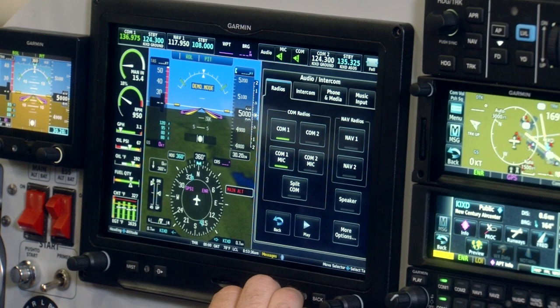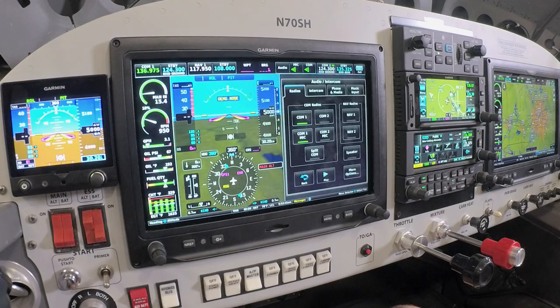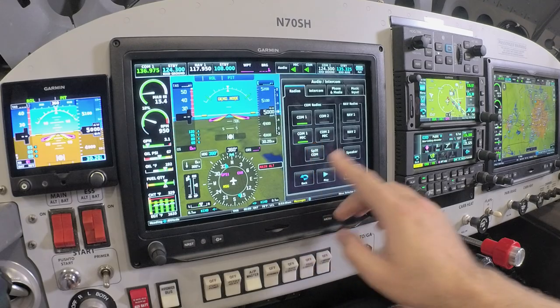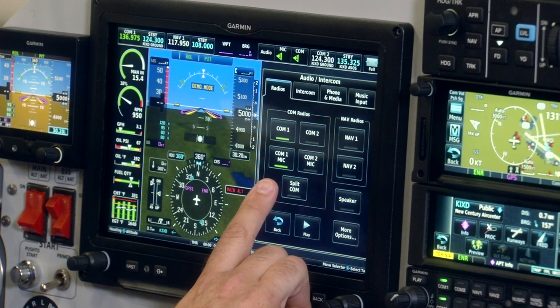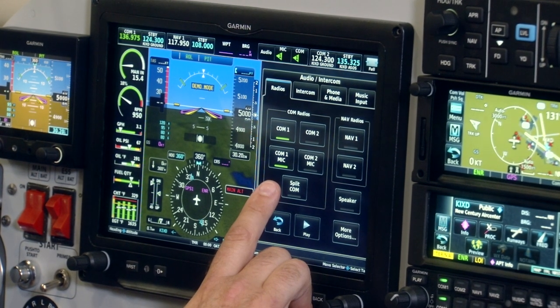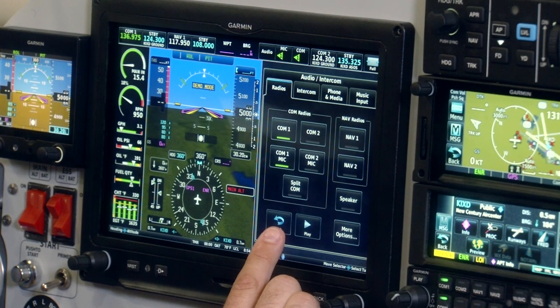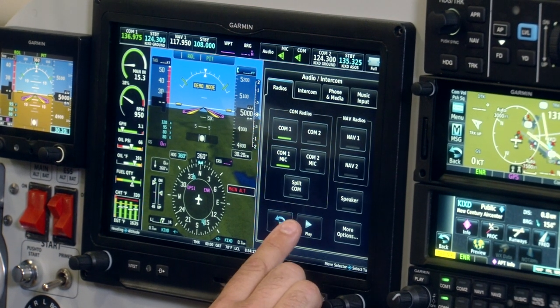By selecting the audio key on the multi-function display of the G3X Touch, this brings up the audio and intercom controls. You can see this is a very easy and dedicated interface for the audio panel, where we can switch between comm radios and nav radios. There's also a very convenient split comm feature unique to the GMA-245 — the pilot and co-pilot can be speaking on different radios if you have a two-crew airplane. There's also a convenient playback feature for ATC audio recordings. If you missed the last ATC transmission, you can hit the play button and it will play the last recorded audio message received from ATC.